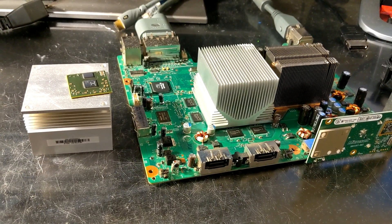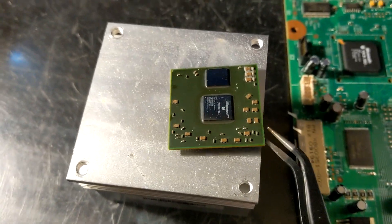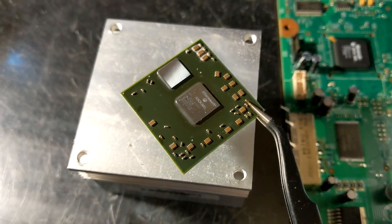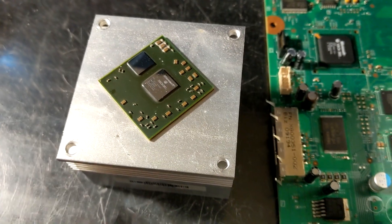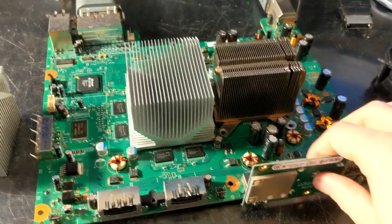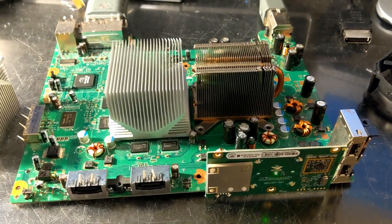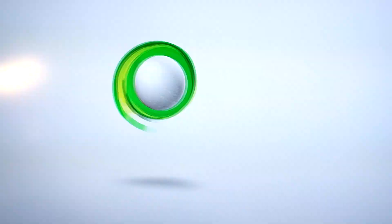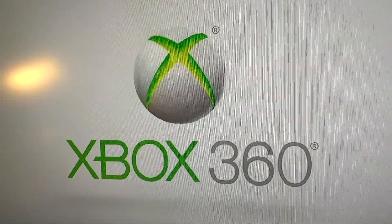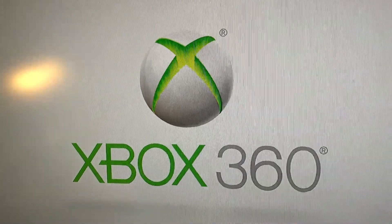All right, so here is the system. Here you can see is the old V1 GPU. Now this chip is damaged, so I'm just going to put it in the garbage rather than keep it. Here's the system — let's go ahead and give it a first boot. Will it start? Yes. The system is working. The repair is successful and it is booting up into the software.